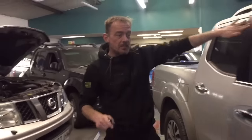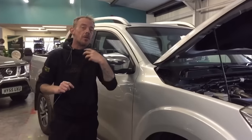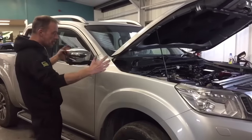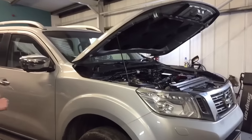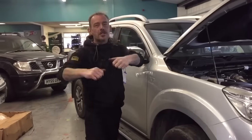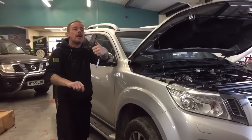So a couple of top tips for you there — you need to be aware of these problems. Every time I learn something new, I'll share it with you guys, keeping your Navara on the road for a lot longer. Thanks for watching, come again, subscribe for more. If you need my help, call 01274 663 999 or email West Yorkshire Engines, or find us on Facebook.